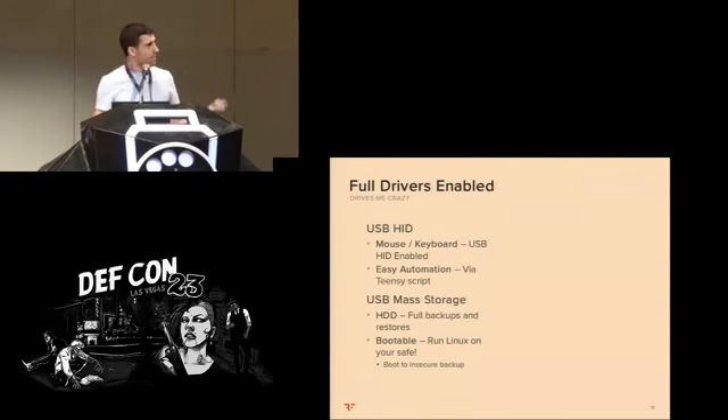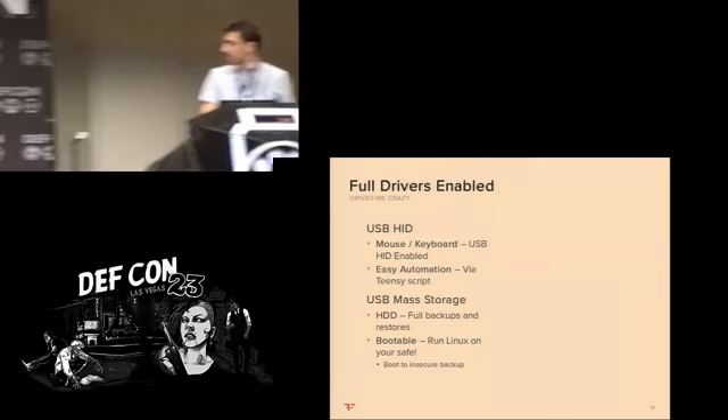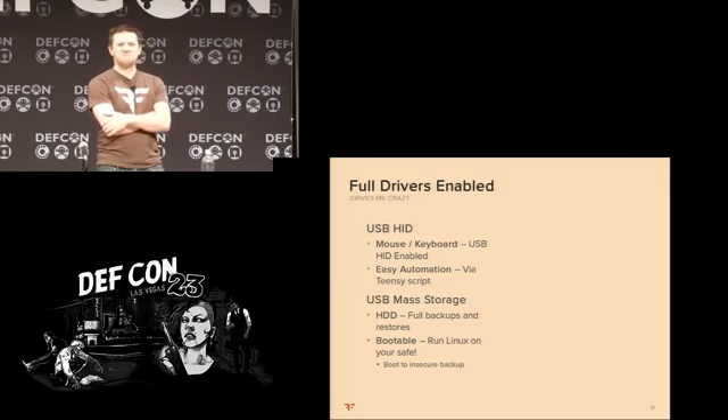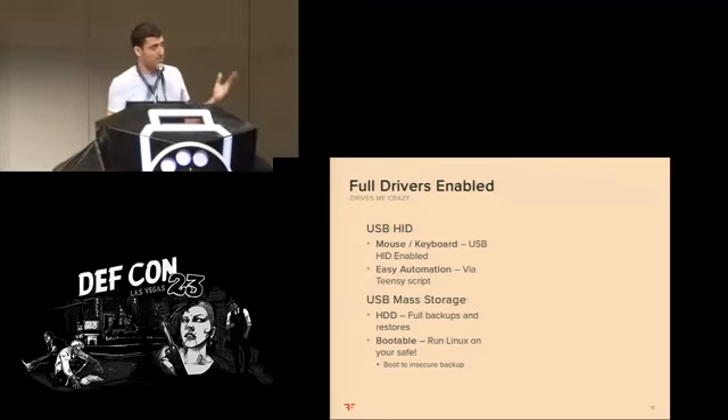These USB ports had full drivers enabled — the ability to plug in a keyboard, a mouse that immediately recognized it, a thumb drive for storage access. USB mass storage, USB HID — basically full drivers enabled. There was nothing restricted in any way, no USB device whitelisting or anything like that. You just plug in and it just works. One of the big things is you can actually boot off the USB.